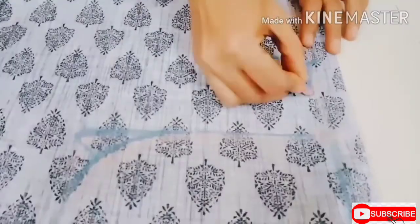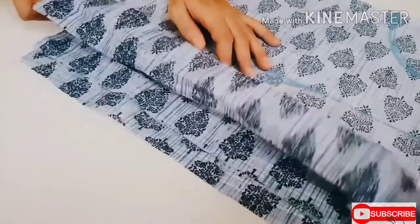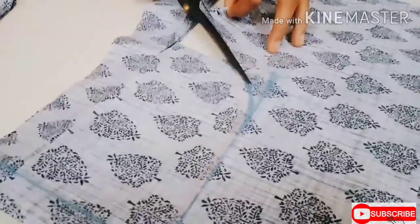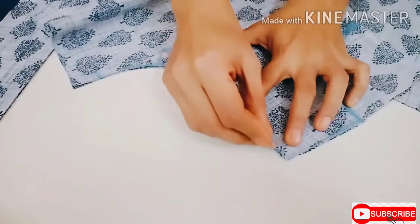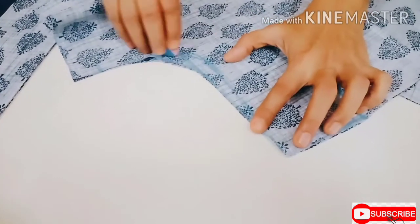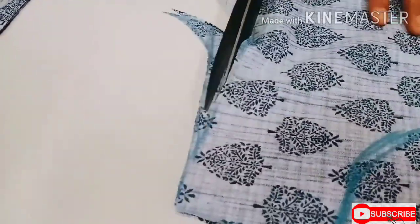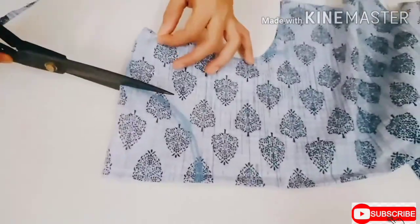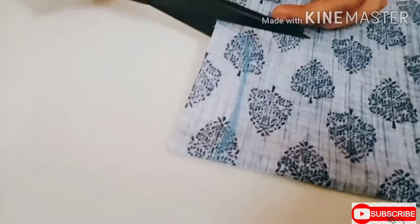I'm cutting both front and back pieces except for the neck. Now deepen the front armhole curve by half an inch and cut it, and also cut the front neck. For the back neck, mark 1.5 inches of length and 4 inches of width and cut it.